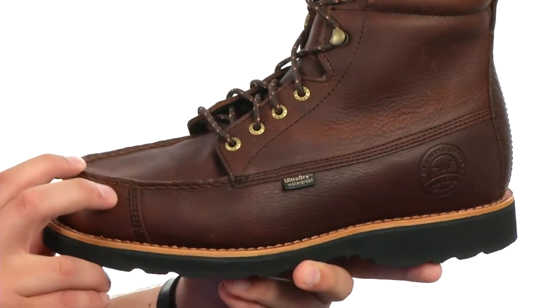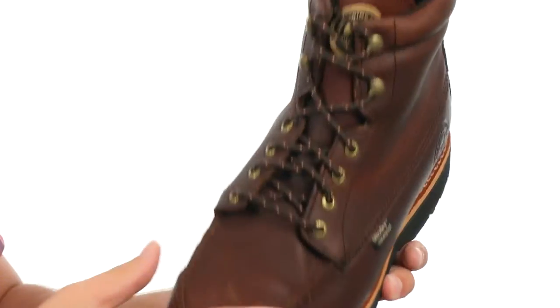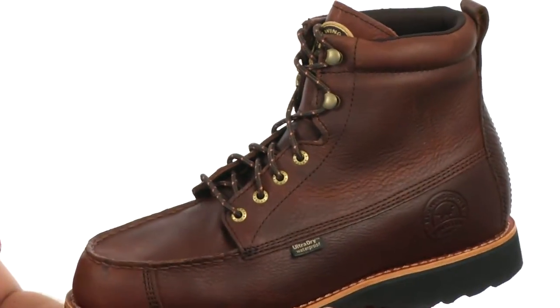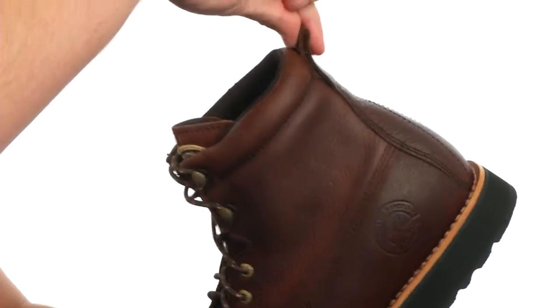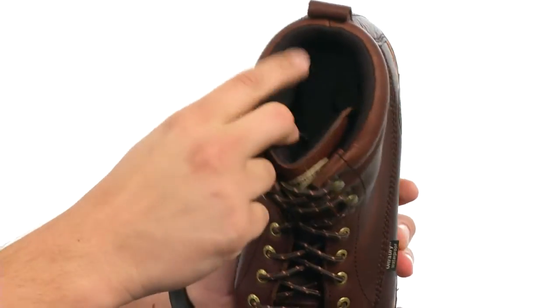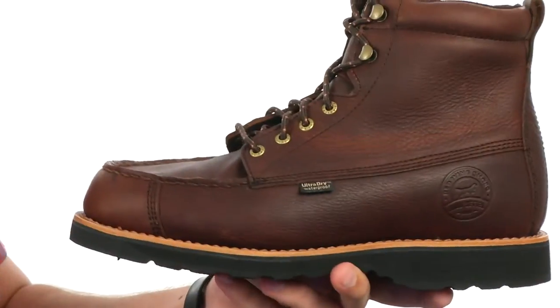These awesome hunt boots have a full grain leather upper with a triple stitch construction for added durability. There's a lace-up system here with quick hooks for an easy on and off and to make sure you have a locked-in secure fit. There's a handy pull tab for easier on and off, and a good amount of padding around the inside collar. You also have some moisture management in there to give you a real dry foot environment.